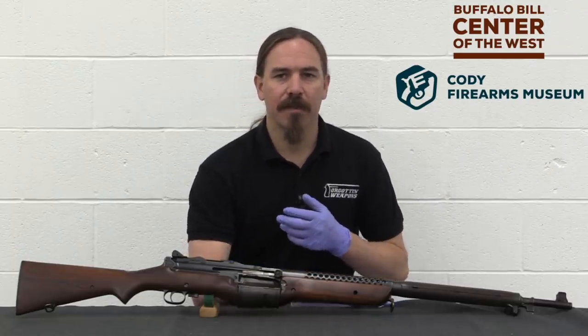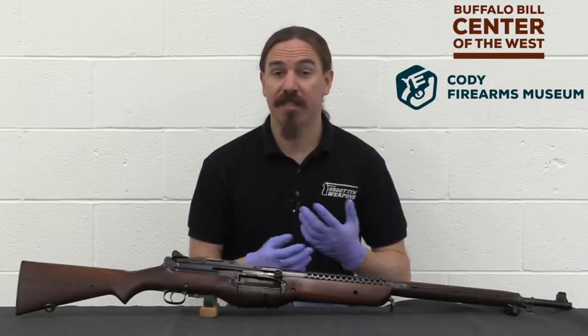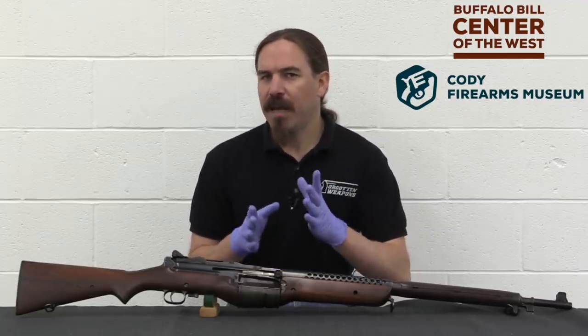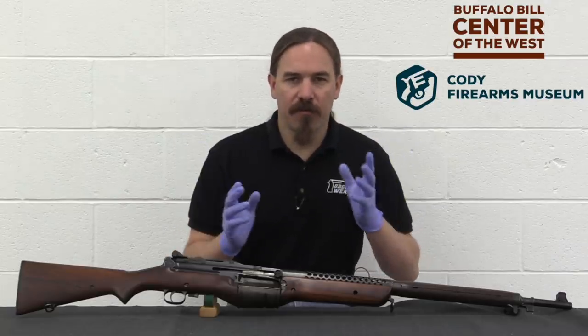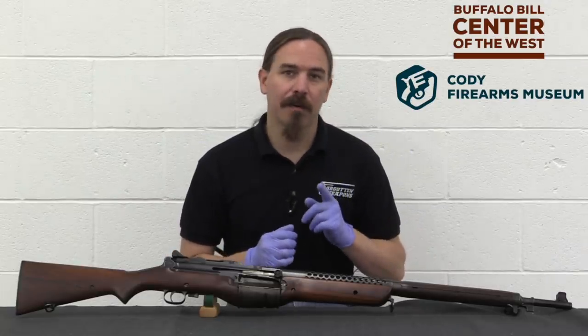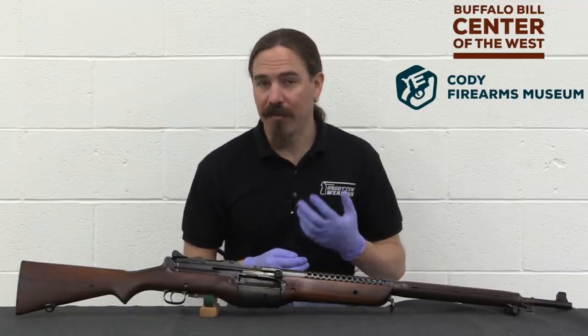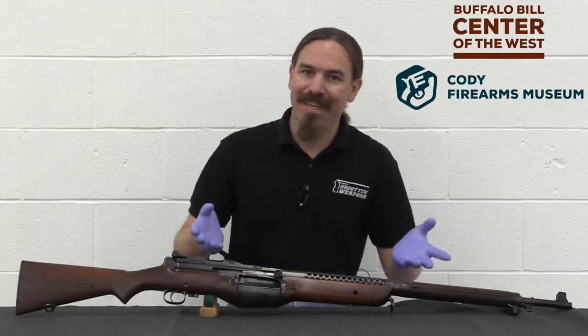I have a video on the general history of the standard Johnson automatic rifle, the Model 1941. Check that out if you want the overall story of this rifle. What I want to talk about today are some of the issues surrounding some of the very early development of the Johnson, and in particular obviously this one.